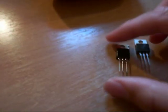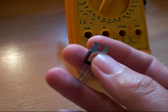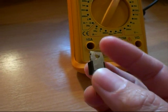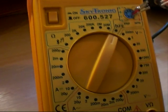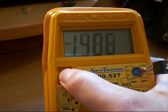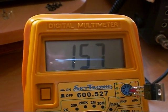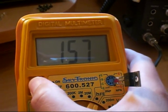OK, now we're going to test the fake Mitsubishi 2SC1969 transistor. Of course it looks exactly the same as the 2SC2312, just with different markings — the usual typical fake. Over to our little multi-tester, into the socket, and we switch it on. We have an HFE of 156 to 157. Another high HFE reading.